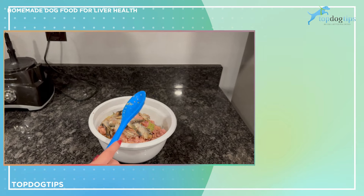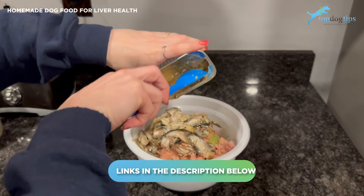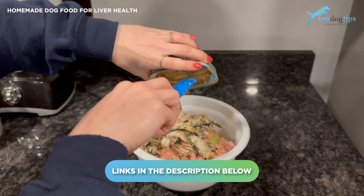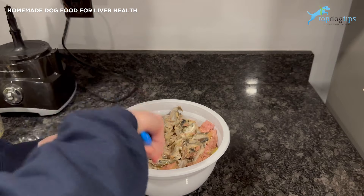If you want more information on these ingredients and why they are so good for the liver, click the link below the video and it will take you to my written guide, which talks about the healthy fats and the great vitamins and minerals in these ingredients that help aid in liver health.